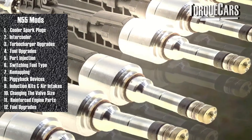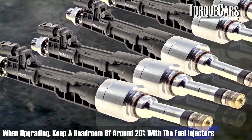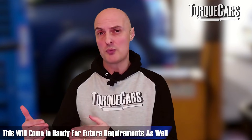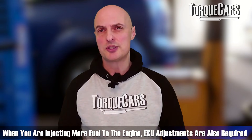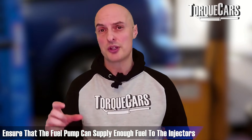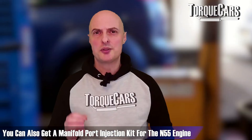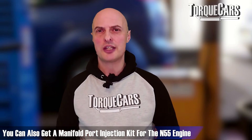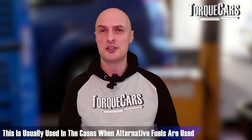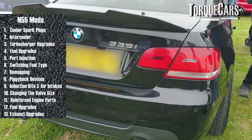Fueling upgrades are essential when hitting higher power figures. We recommend sizing injectors about 20% above the engine's required capacity to give headroom for further tuning and to cope with injector degradation over time. It's not just about fitting more powerful injectors — you need to adjust the ECU and ensure the fuel pump can supply enough fuel to keep everything running smoothly. You can also get a manifold port injection kit for the N55, commonly used when running alternative fuels that require large amounts of fuel delivery to the engine.